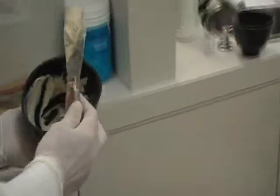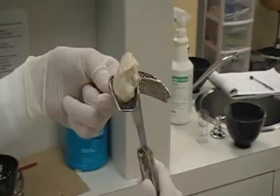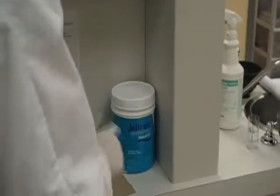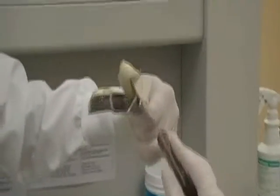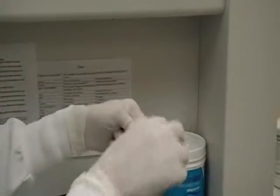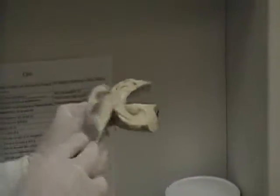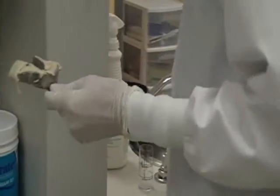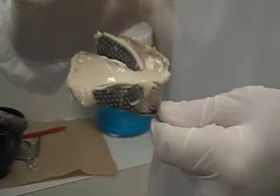You will want to load the lower tray in two increments. You want to load from the lingual aspect — there's one, there's the other. You can add a little bit more if you need to. Then what you'll want to do is get some water and smooth the edge and the very top part.